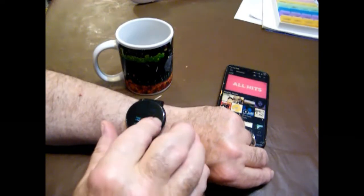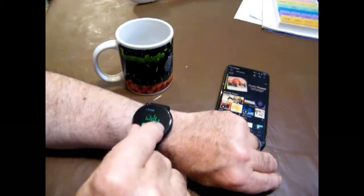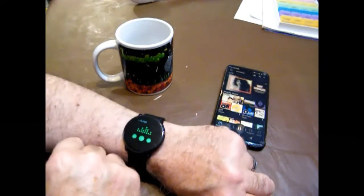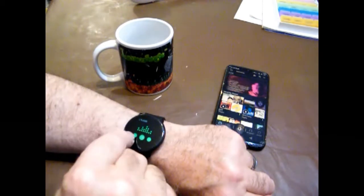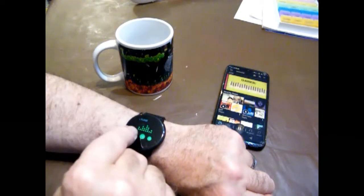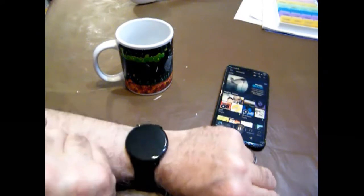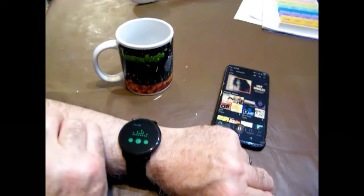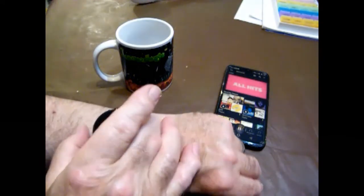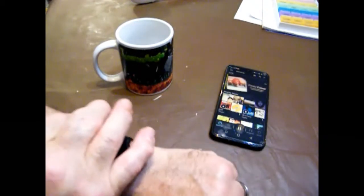I'm listening to some music on my phone, and from the watch I can pause, start, jump to the next track, and jump back to the previous track. So you can control your music player from the watch, which is quite handy if the phone is the other side of the room and you're listening via a speaker or Alexa or whatever. Personally I don't use that feature a great deal.